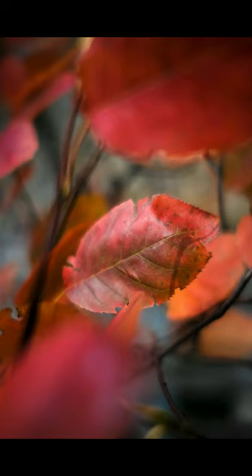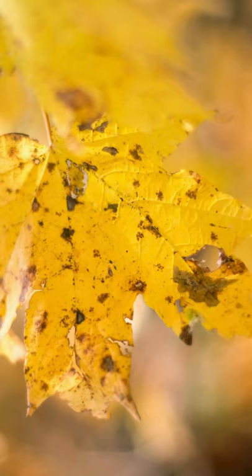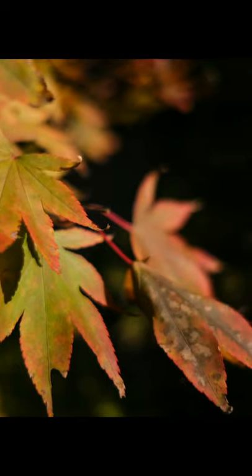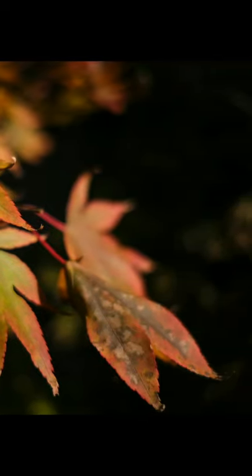If the leaves are front-lit, that gives you a couple of different types of photos. One is you can get a lot more detail in the leaf when the sun is shining on top of it. If you line up your photo so that there are shadows behind the leaves, that will give you a nice black background.